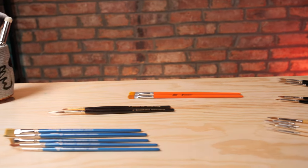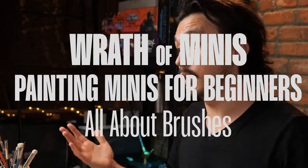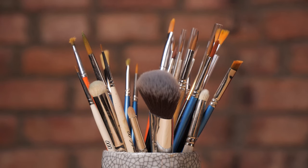I wanted to make a little video specifically about the brushes that we most commonly use in miniature painting. I'm Karn and you're watching The Wrath of Minis. Let's crack along into paintbrushes.